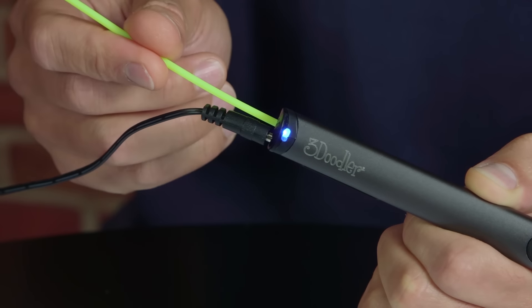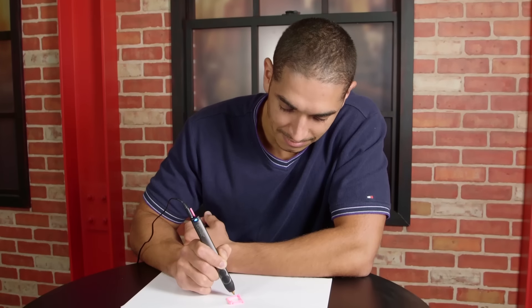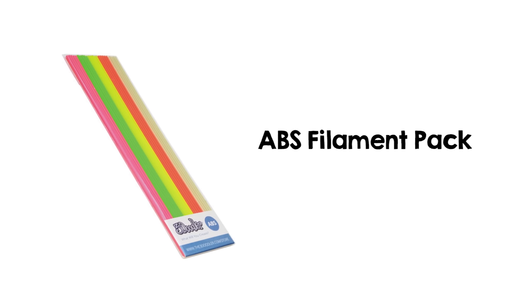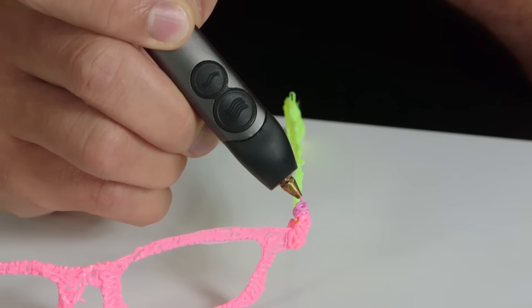It's a lightweight pen-shaped device that heats and extrudes plastic filaments. It comes with an assortment of colored filaments in two different types of plastic. The ABS filaments are for drawing upwards, freehand structure creation, drawing on paper and peeling it off, and for plastic on plastic work.